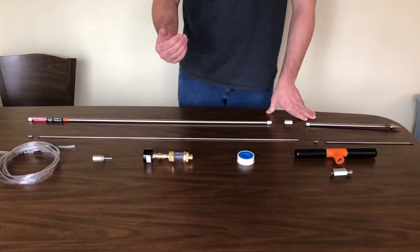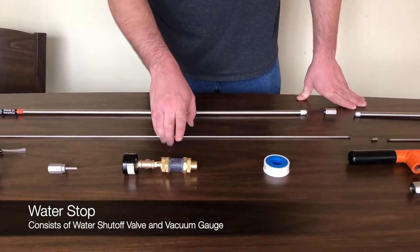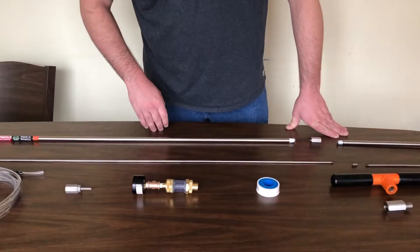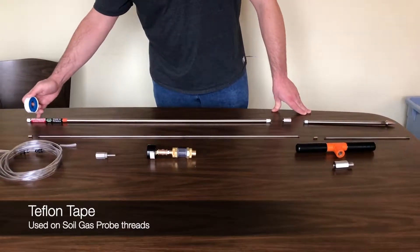Or if you believe groundwater may be an issue, we have an assembly that we call the water stop, which is made of a water shuttle valve and a vacuum gauge. We also have some Teflon tape, which should be used on each of the threads for the probe itself.